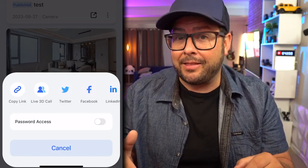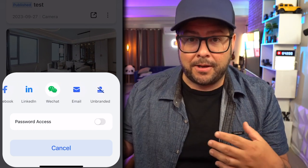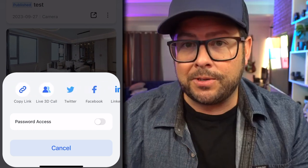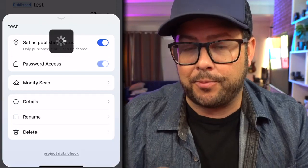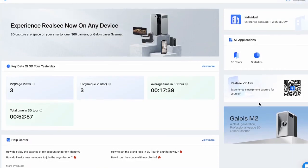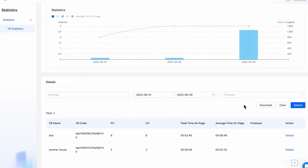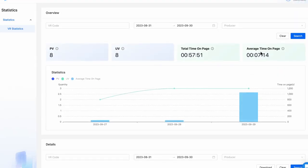You can either send a link, make a live 3D call and actually walk through it together with your customers, or share it on your socials. You can even have password protection on it for ultimate privacy. And when you log in on your computer, you can see the data and analytics of your tours — you can see which ones are being looked at and when, which is just perfect for business.